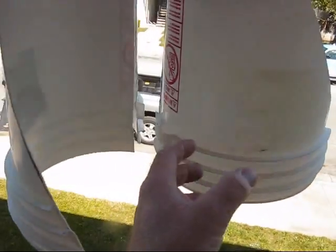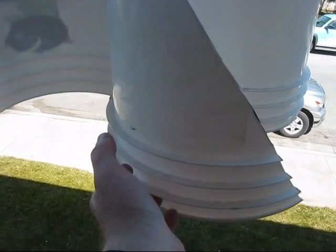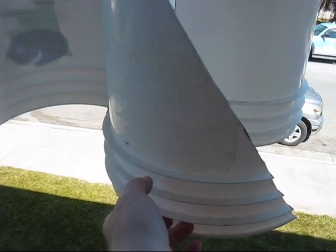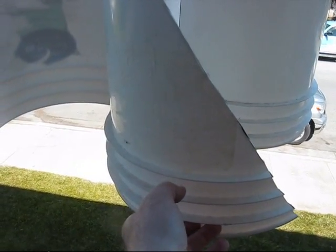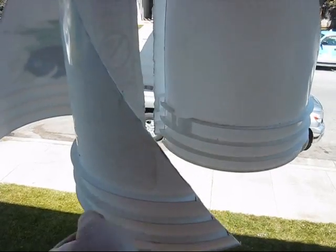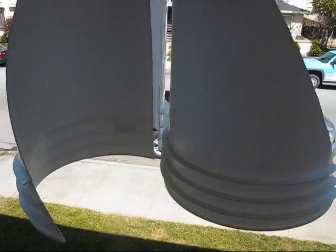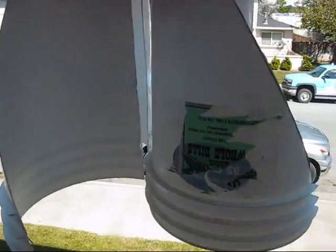The buckets are cut in half, and then I've cut this angle on each bucket — and that's strictly just for looks, just to make it look more neat, because it doesn't really catch the wind any better that way. But it's been working great. Hope this helps you get some ideas to build your own.